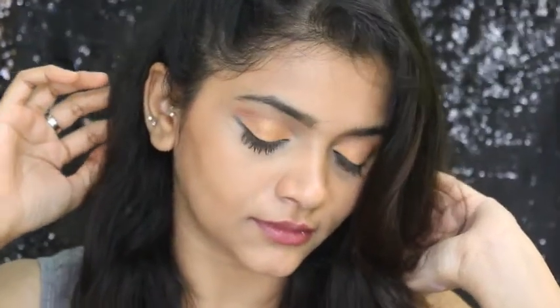So we are done with this makeup look. It is very glamorous and it can be done for any event or party. I hope you all liked it — I really loved how it turned out. I hope this video was helpful. Thank you all so much for watching.